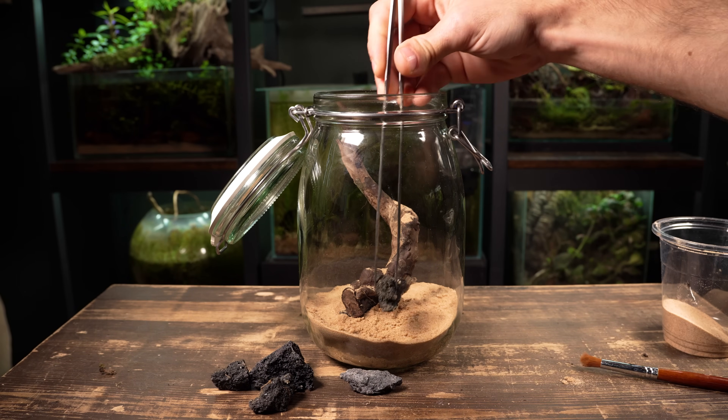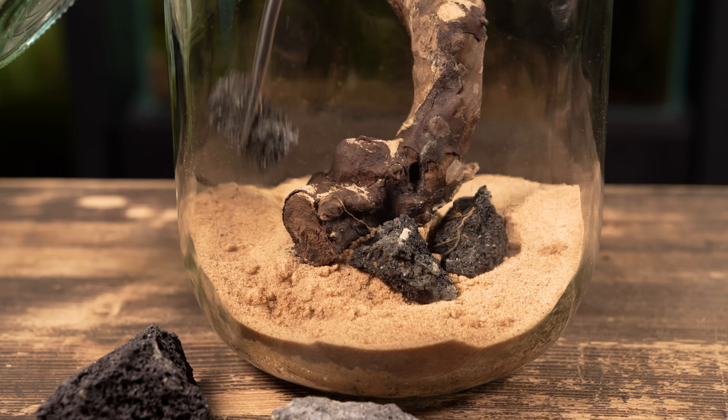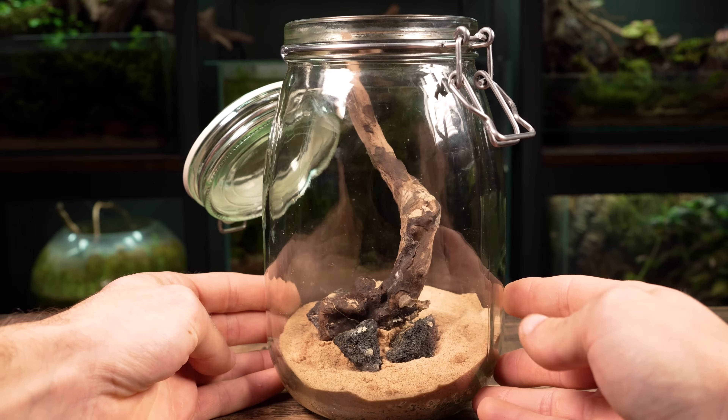I'm burying the rock in the sand right in the centre of the scape to anchor the wood in place. Now I can add a few more lava rocks around the base of the spiderwood to bring a bit more detail. That's going to do it for the hardscape — it's a very simple design, but I think it suits the size of the jar quite well.